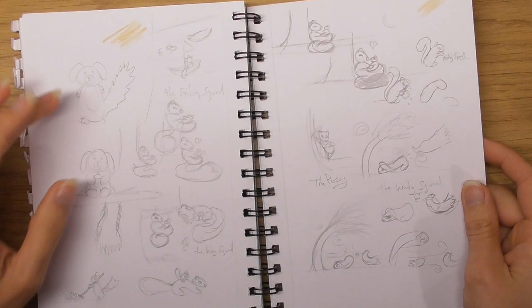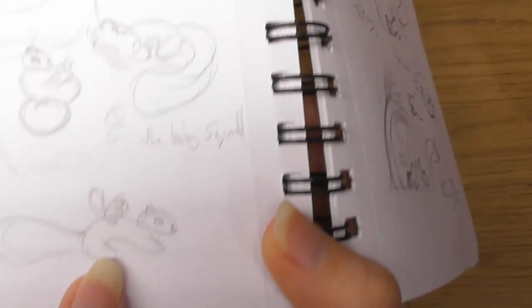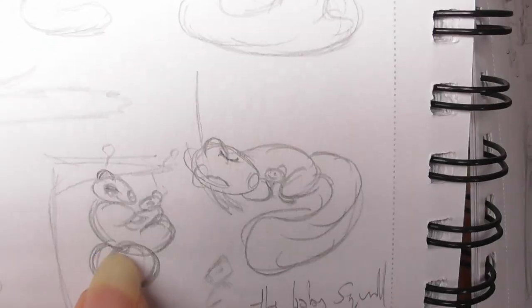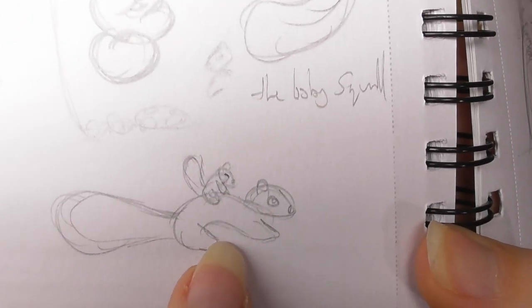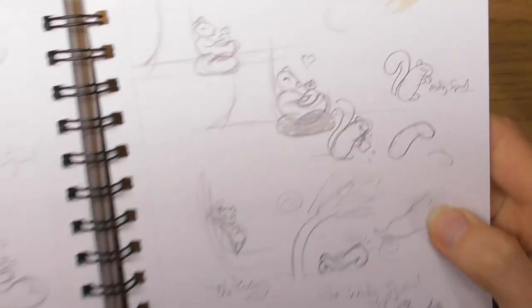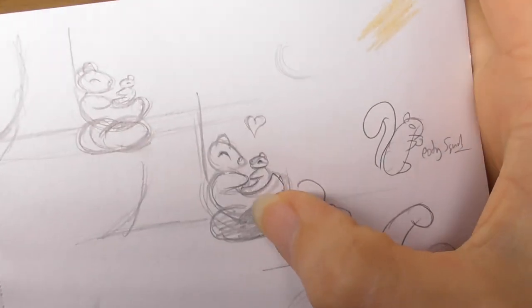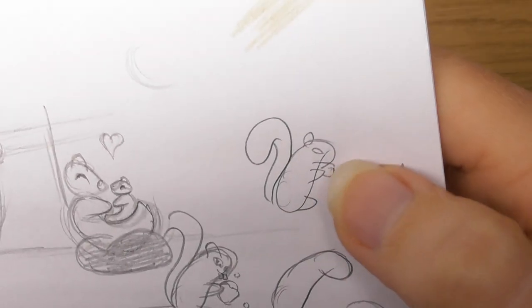The little Dennis squirrel — look at this, look: that was the little squirrel, the baby squirrel. I like that one and this one as well — they look like they're playing. I went with that one. Oh, they were touching hands there — look at the shape of that, that's quite cool.